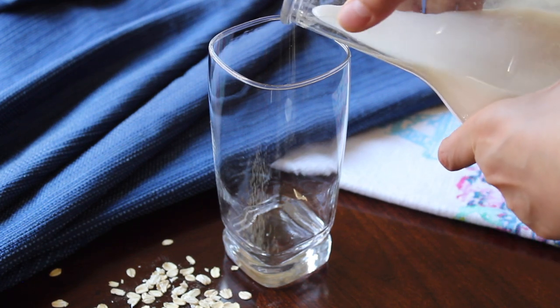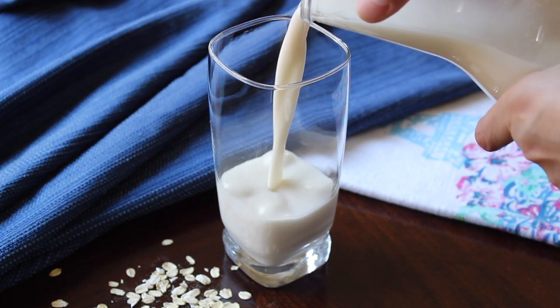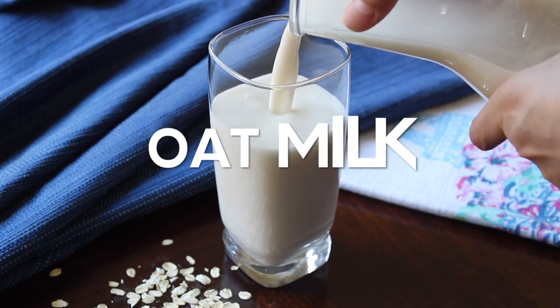Hi friends, this is Simran. A very warm welcome to all of you in my channel The Recipe Hut. In this video let's learn how to make oat milk.